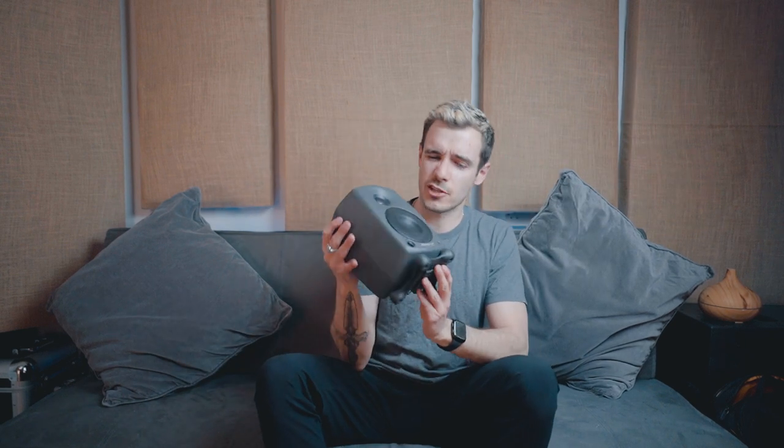If you own one of these, chances are you just ripped it out of the box, plugged some cables in, placed it wherever you could, and started blasting music. But that just ain't right, is it? So what, we're just throwing around super expensive studio gear now? This is what it's come to.